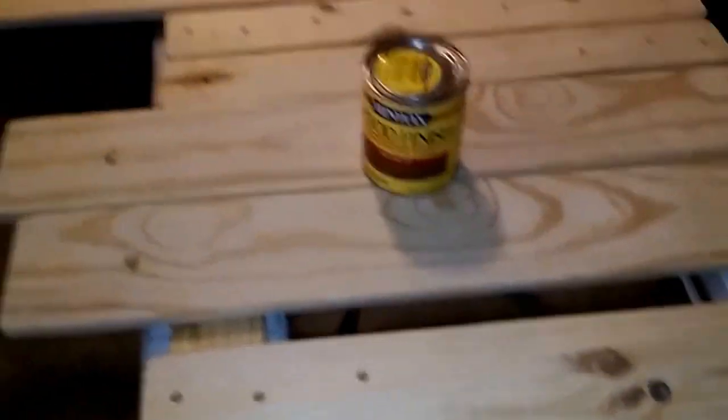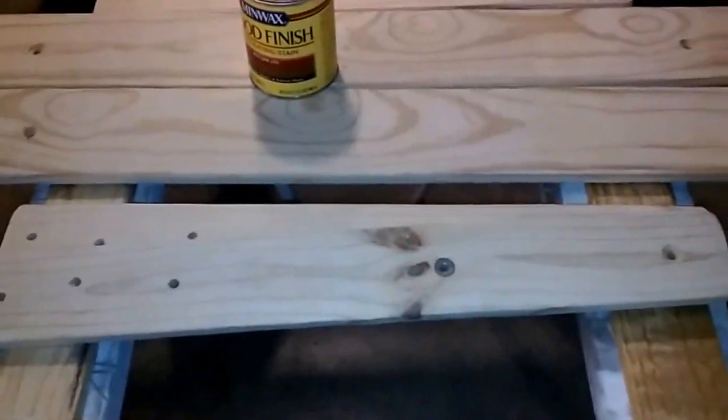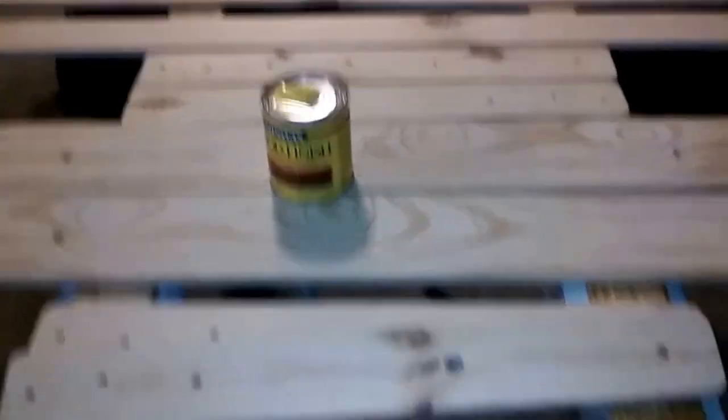What I'm going to do now is start staining these pieces, and once I get a nice coat of stain on them I'll put it together and make some more video for you at that point.